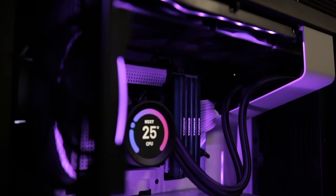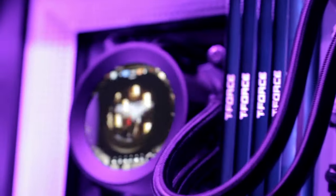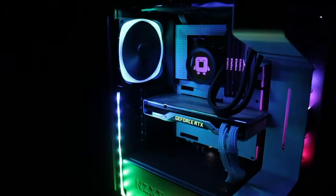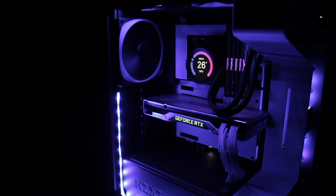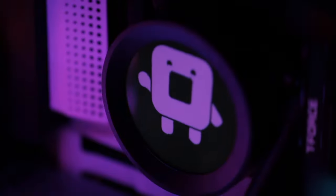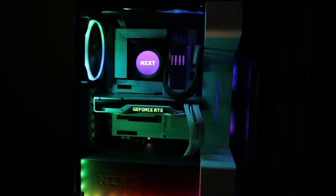The all-new Kraken Z series lets you personalize your all-in-one liquid cooler like never before through CAM's unique software interface. You can do more than simply retune settings — you can now display your favorite images and animated GIFs or CAM system information, allowing for total customization. The Kraken Z series provides superior performance in liquid cooling, simple installation, and a look that is uniquely your own.